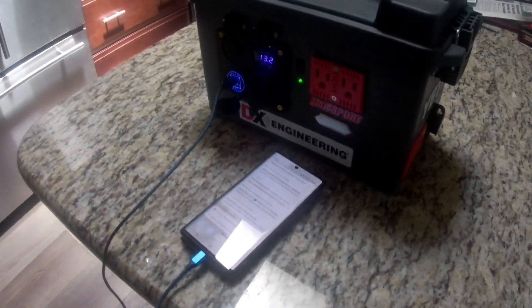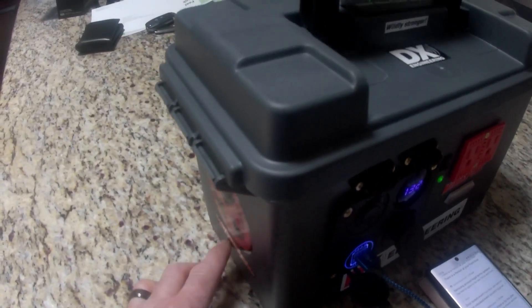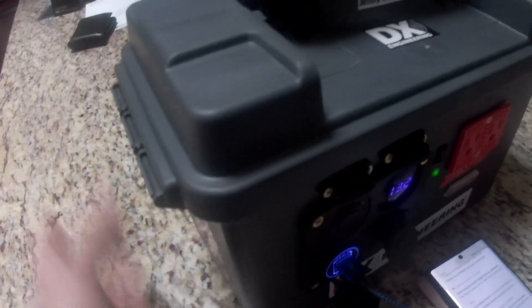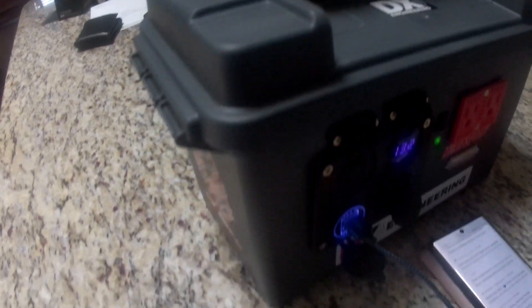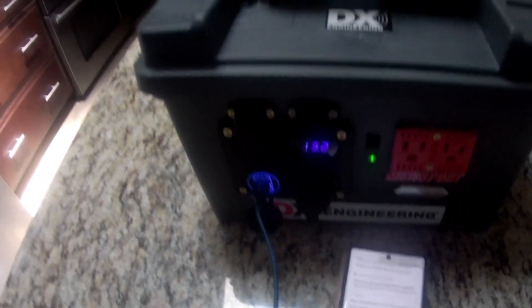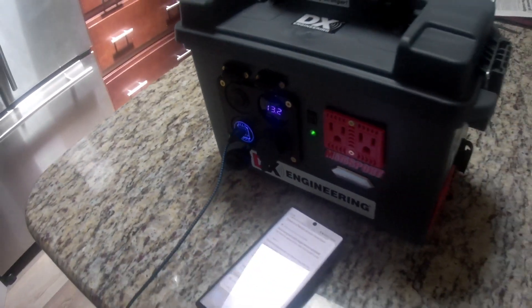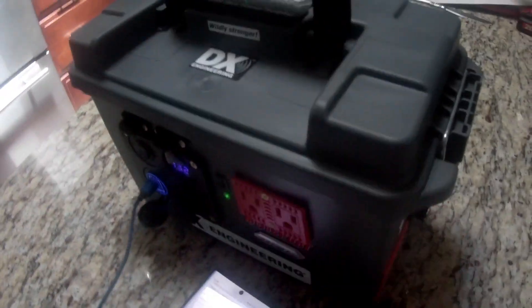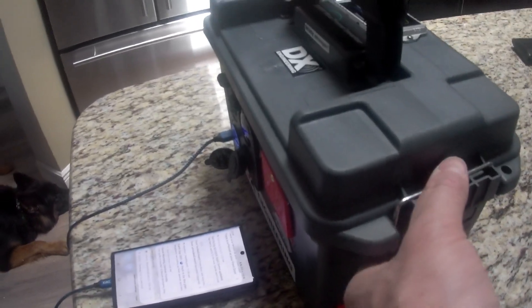This is a 50 caliber ammo can. I'm going to eventually put a jack on the front. I have a 10 amp, 14.6 volt power supply coming that will fit down inside here — I'll show you in a minute. That will be used for quick charging the lithium cells if I don't have access to a DC battery charger. When I got all done I noticed room up there and I think I'm going to add that. To get inside this thing — I still have to wrap and clean all the wires up in here, so don't be too critical.